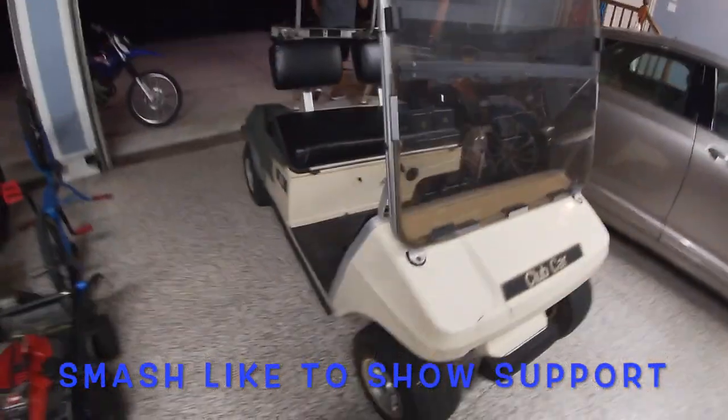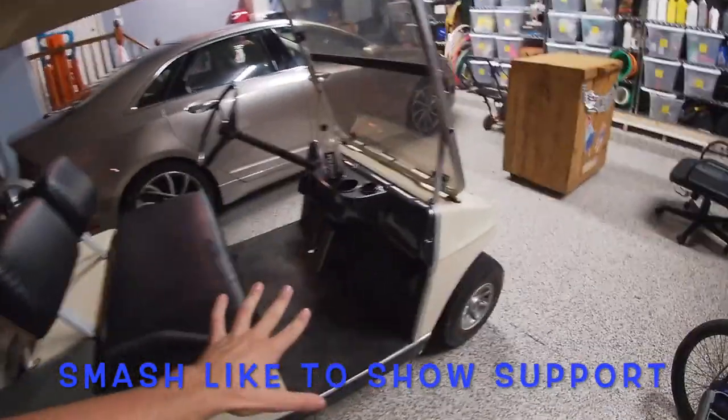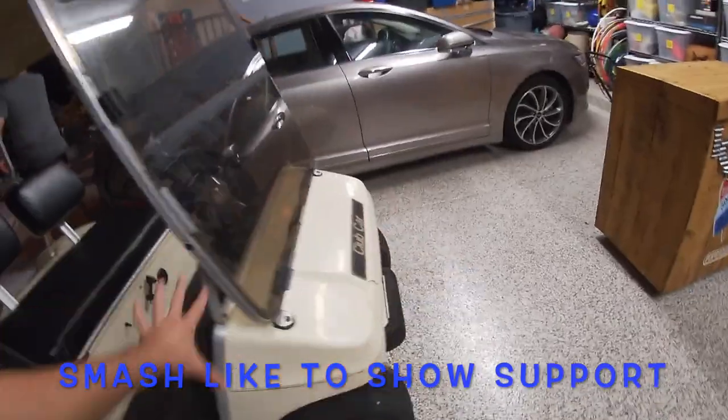We bought a golf cart. We got this thing for $1,650 — it's kind of raggedy, but what we're gonna do is fix this boy up and it's gonna look really really good once we're done. I'm gonna give you guys a full walk-around and then we're gonna go over our plan.